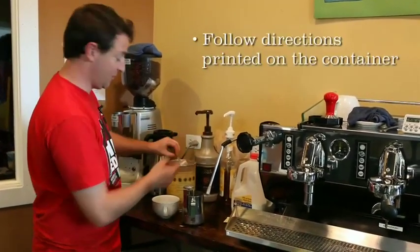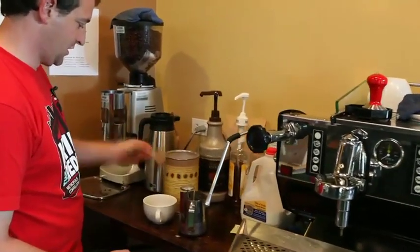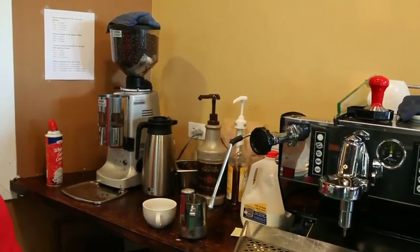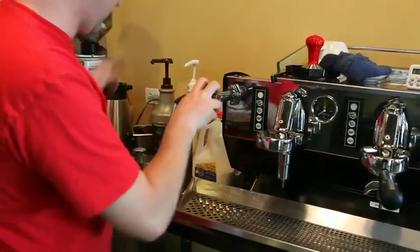These cans come with a handy scoop. One and a half. Next we're going to steam our milk, so let's prep the steam wand. We'll steam it latte style.